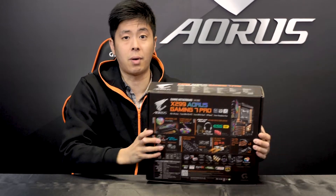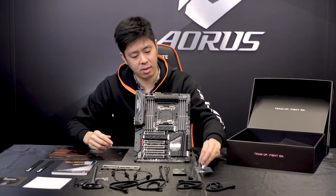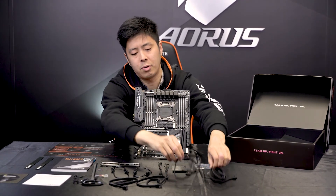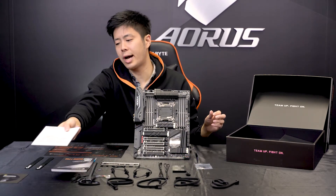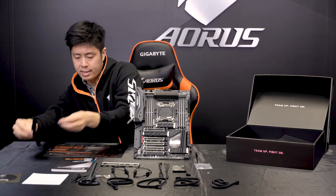So now let's take a look at what's inside the box. We have our Wi-Fi antenna retention cover, a G connector, four SATA 3 cables, Wi-Fi antenna, multi-lingual installation guide, driver's disc, and two Velcro cable ties.